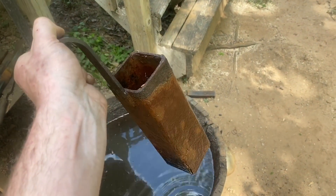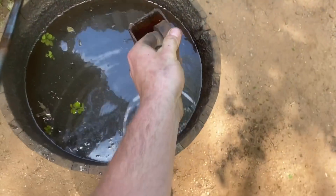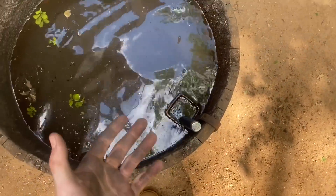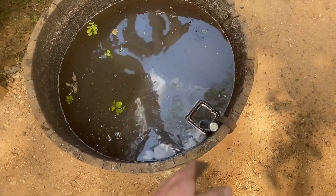I wanted to take a second and show you guys this thing I made really quick. It's just a piece of three inch square tubing — I made a little grate for the bottom. It sits in the slack tub just like that, and now I can drop my drift in there to keep it cool without it falling to the bottom of the slack tub and having to find it. Just a simple little thing that's really, really useful. You might want to make one if you make a lot of hammers.